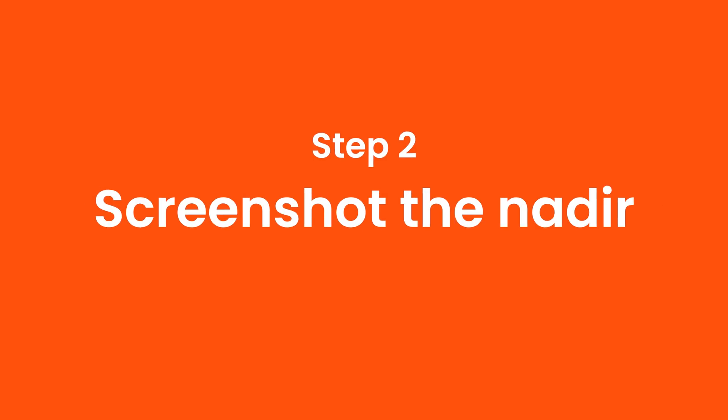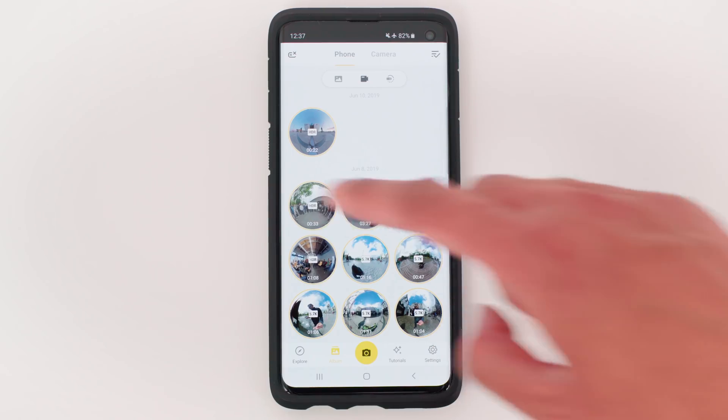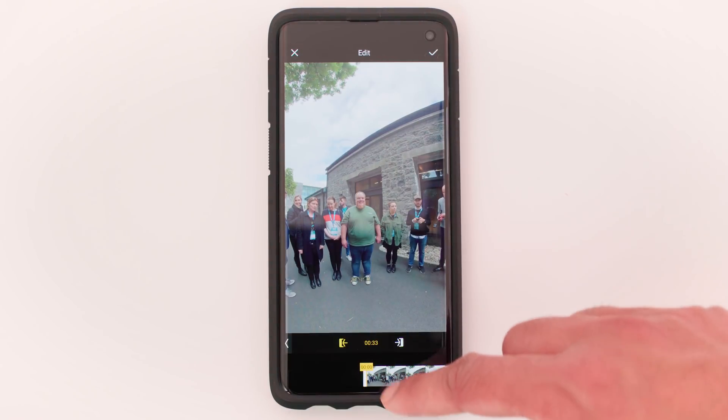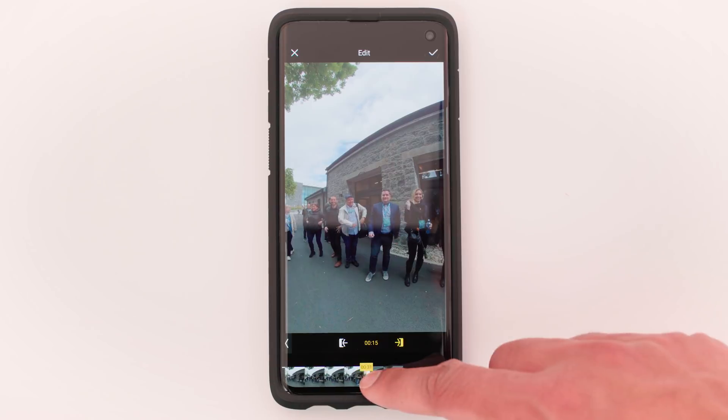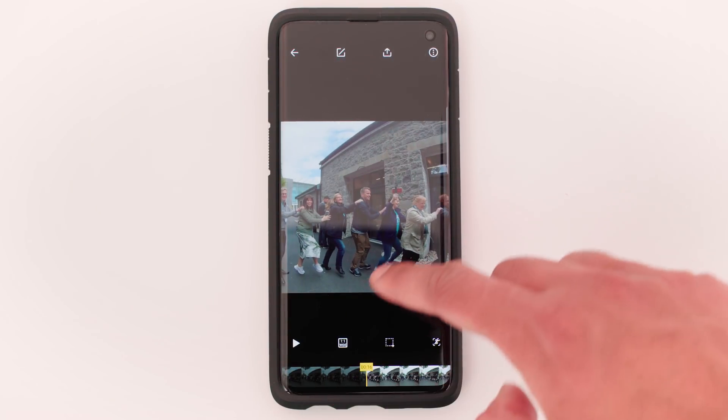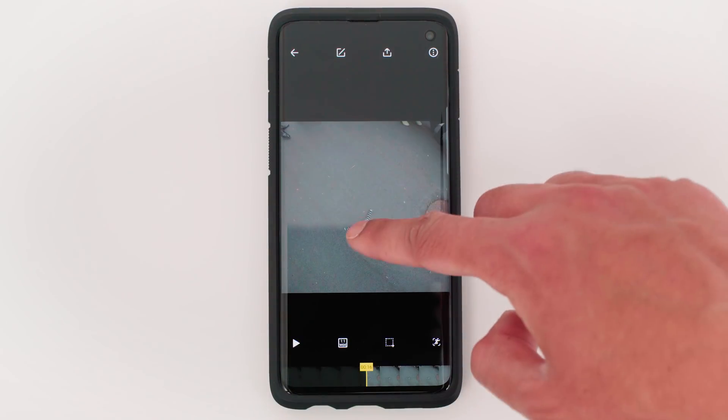Step 2: Take a screenshot of the nadir. Open the footage you want to edit on the One X app. Trim the footage to your desired length. Select the aspect ratio to 1 by 1 wide and take a screenshot of the nadir.